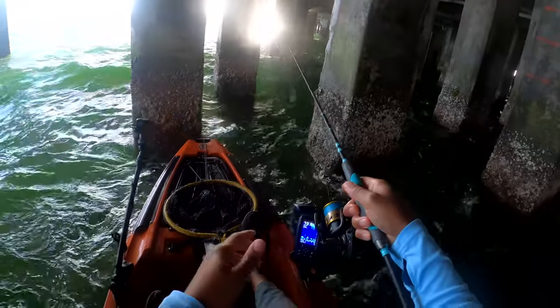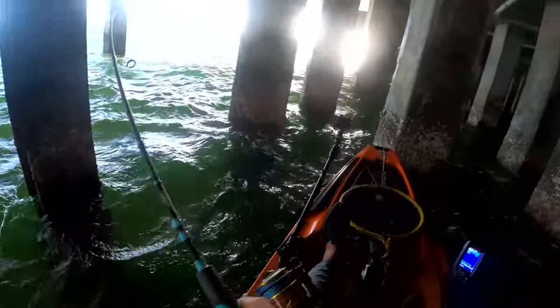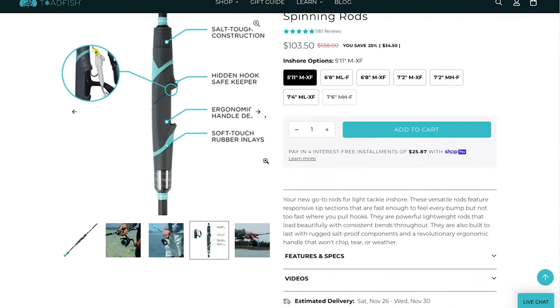Let's talk about tackle. I have a couple of different setups depending on where I'm fishing. If I'm fishing really tight to structure — underneath a bridge or under docks — I use my shorter Toadfish rod called the Convict Rod. It's a 5-foot-11 medium extra-fast tip rod. That shorter length means when I'm making hook sets I'm not hitting the top of the structure. It has plenty of backbone and is super sensitive. I typically run braid on all my setups — usually 15 to 20 pound braid.